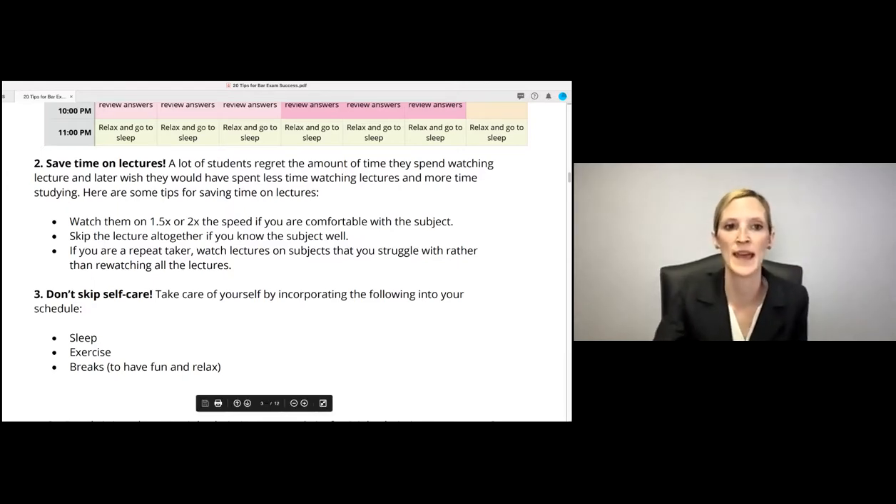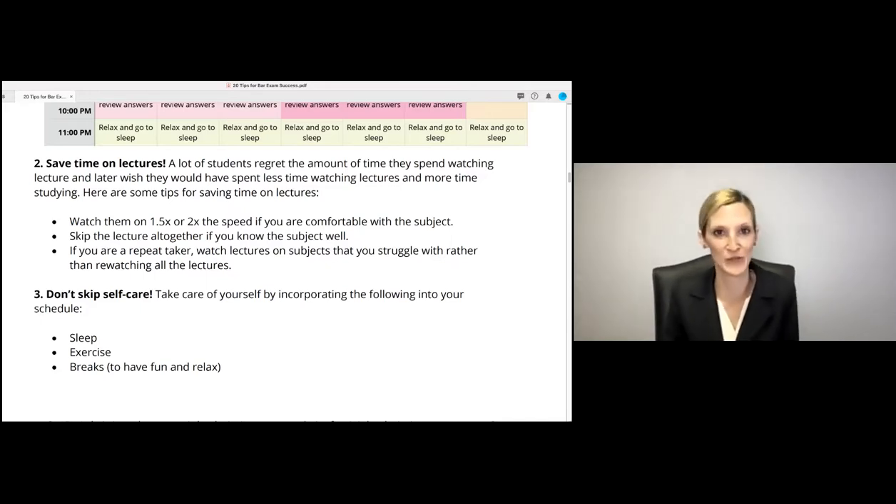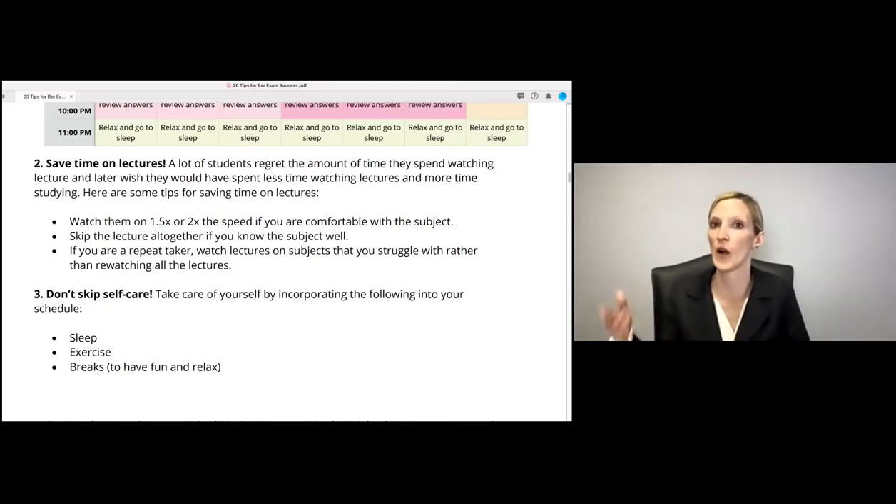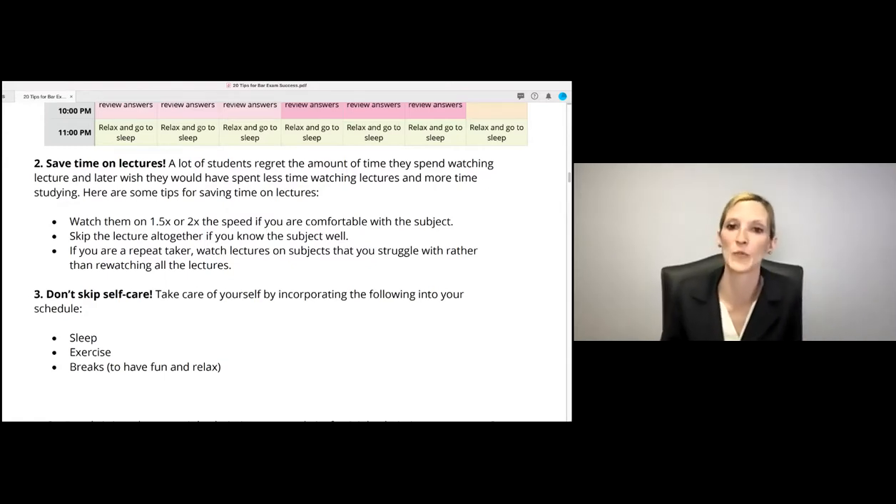A few ways to cut down: watch lectures at 1.5x or double speed if you're comfortable with the subject — that can turn a three-hour lecture into an hour and a half. If it's a new subject you've never taken, don't watch at 1.5x because it'll be hard to learn. You can also skip the lecture altogether if you know the subject well — dive into practice questions first, and if you're doing great, wonderful. If not, go back and watch it. For repeat takers, don't re-watch all the lectures; instead watch lectures only on subjects you struggle with.